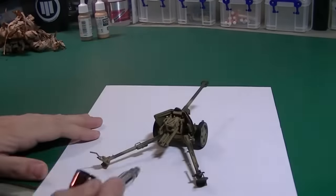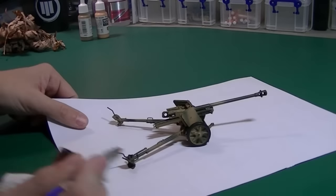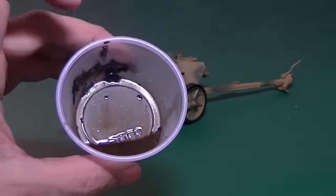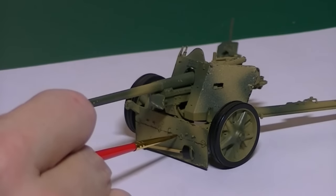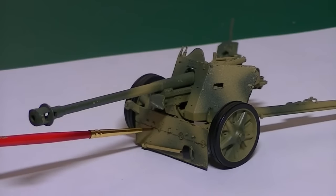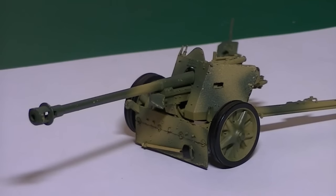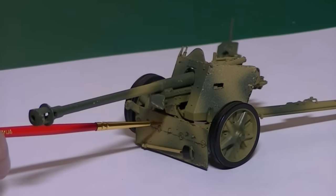That is brown and black oil paints mixed together with AK thinner. I'm doing a very, very careful pin wash, just around the details. It's working very well during this part.